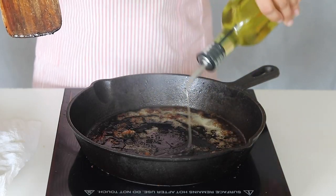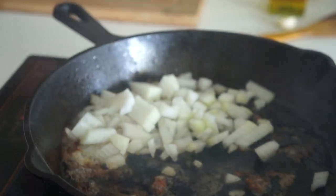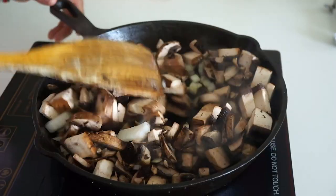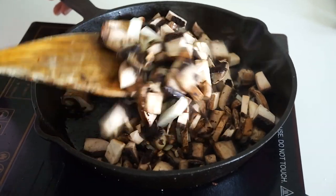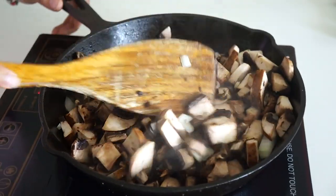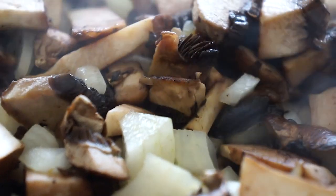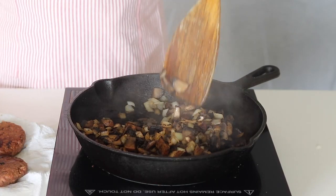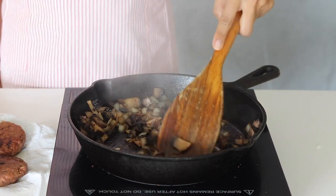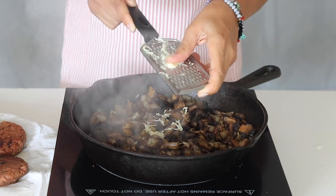Add one tablespoon of olive oil back into the pan for deglazing. Also add in eight ounces of chopped portobello mushrooms and the onion. Cook for approximately four minutes or until softened and cooked down. Then add in one minced garlic clove and cook for one minute or until fragrant.